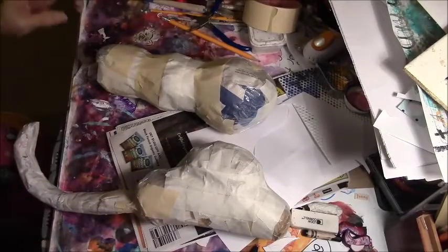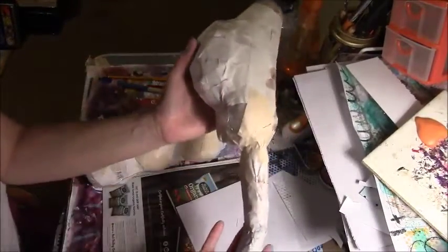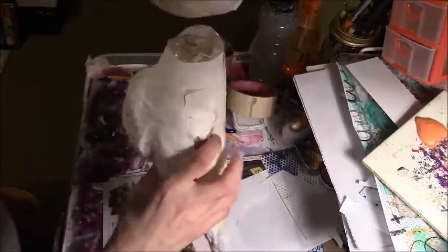Hey guys, it is March 4th, Friday, and I'm busy putting my seahorse together. I was going to do a unicorn — I might do that later — but I wanted to do a seahorse first. It's pretty big, so let me raise the tripod up. Here's the first part: just paper. I added some plastic to it, added a tummy. The tail is all paper taped together. Here's the head — it's going to be more like a horse head instead of a regular seahorse.